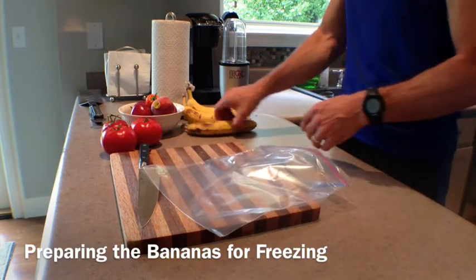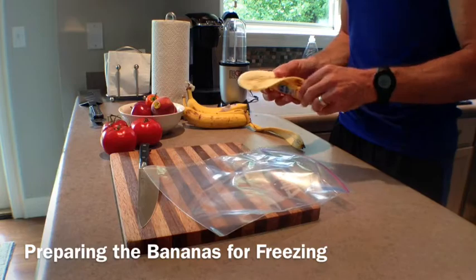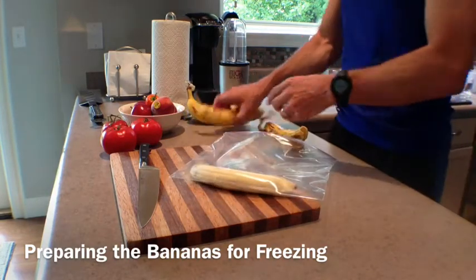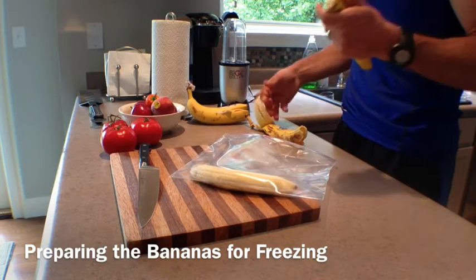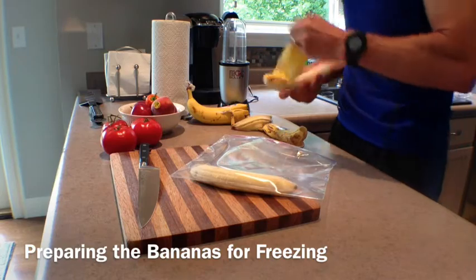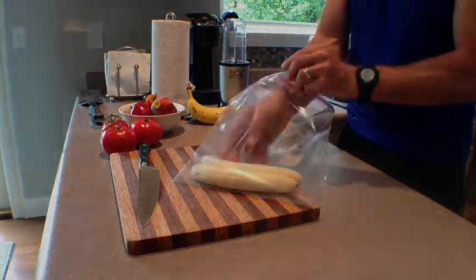The first step is to prepare the bananas. Frozen bananas are what gives this treat the consistency and texture of ice cream. You'll want to make sure that you peel them first before placing them into your freezer. It takes about six hours for the bananas to freeze.